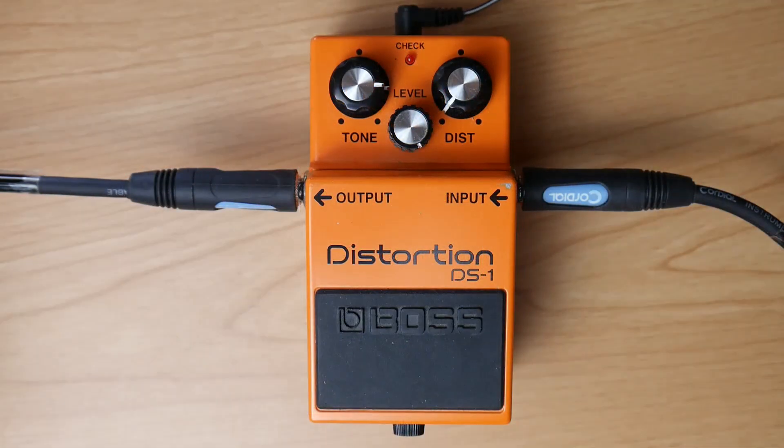The first pedal where we get similar vibes is the Boss DS-1. And it sounds like this.